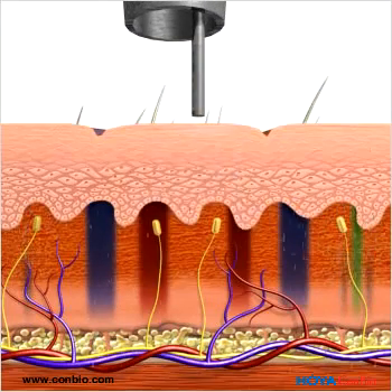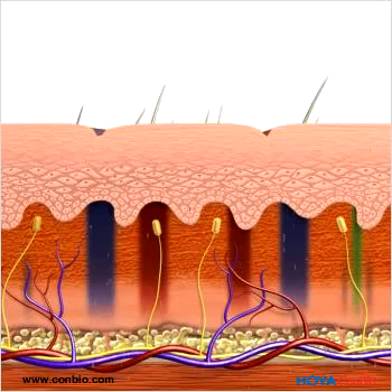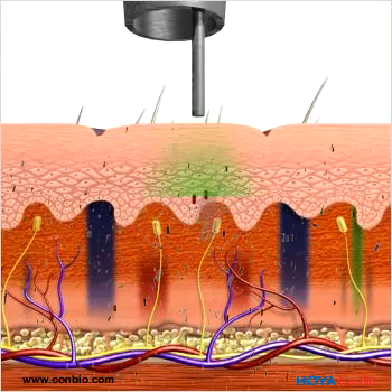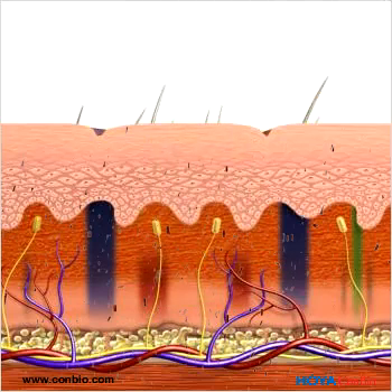A flat-top beam profile and large spot size allow for deeper penetration of the photoacoustic energy, targeting the ink particles in the dermis without damaging the epidermis.